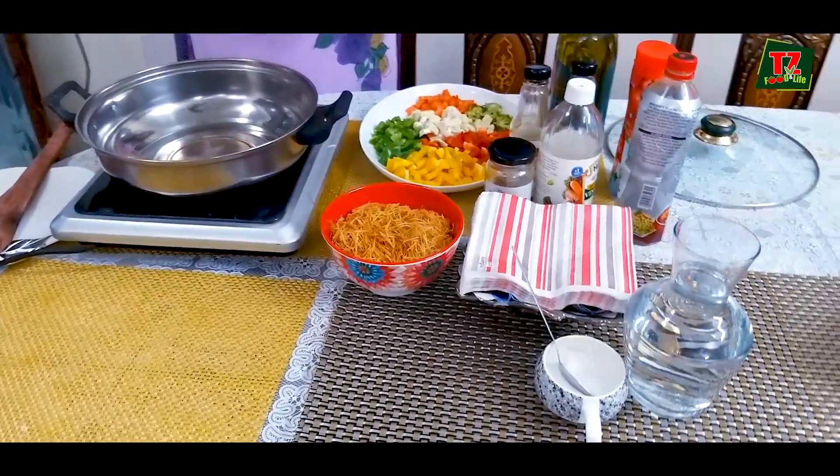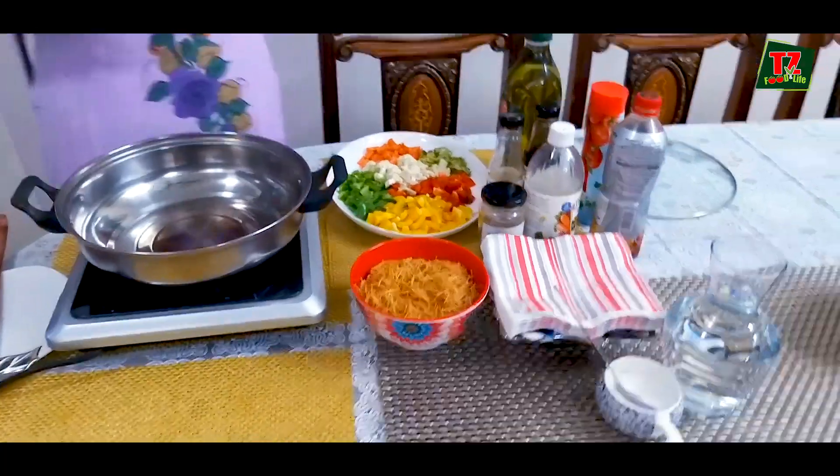So that is Chinese-style Bambino Semia. Bambino Semia is made by suji — semolina in English. They are very light, meaning calories are low and it is very easy to digest. That is why we keep the ingredients here, with many vegetables.